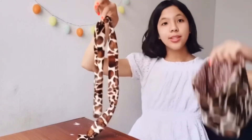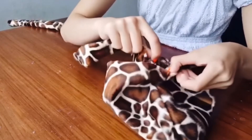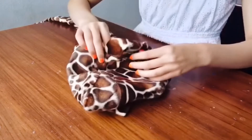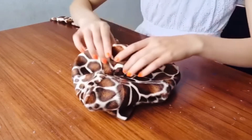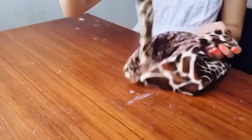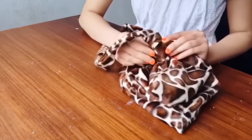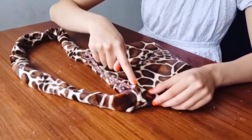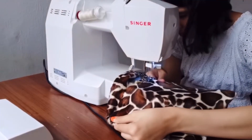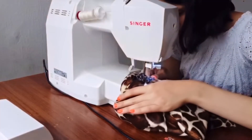Time to connect the strap to the bag. Pin the strap first — put each end of the strap into the open holes of the bag. Make sure the fabric on the outside and inside is folded up nicely without any excess fabric sticking out. Make sure your strap isn't twisted. Once everything looks good, pin it down. Now use the sewing machine to sew a straight line around the whole top of the bag, and it's done!